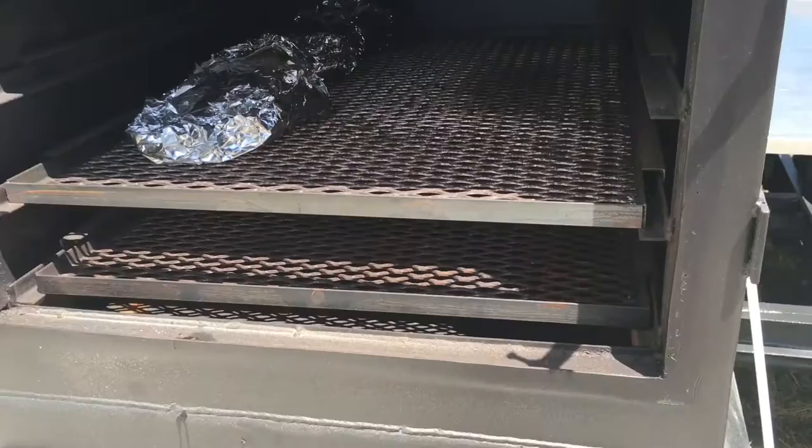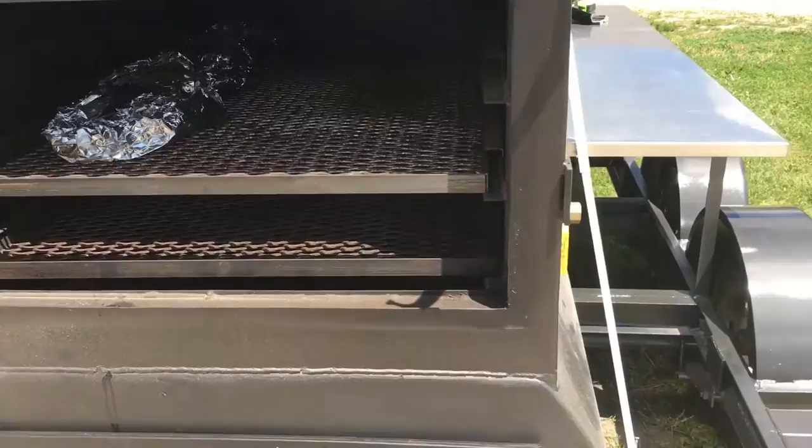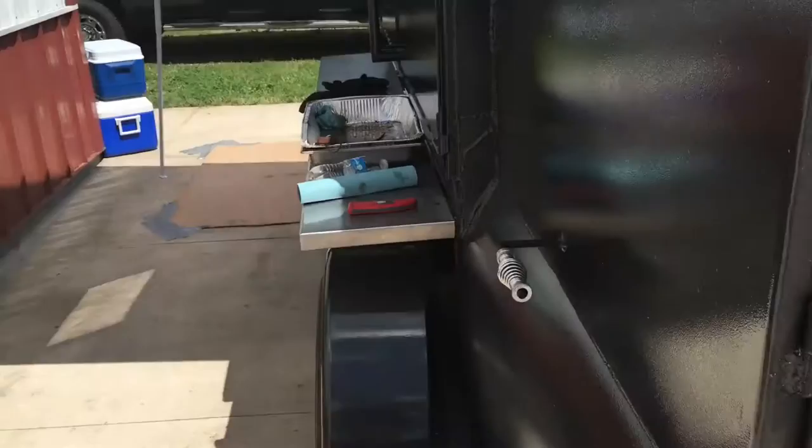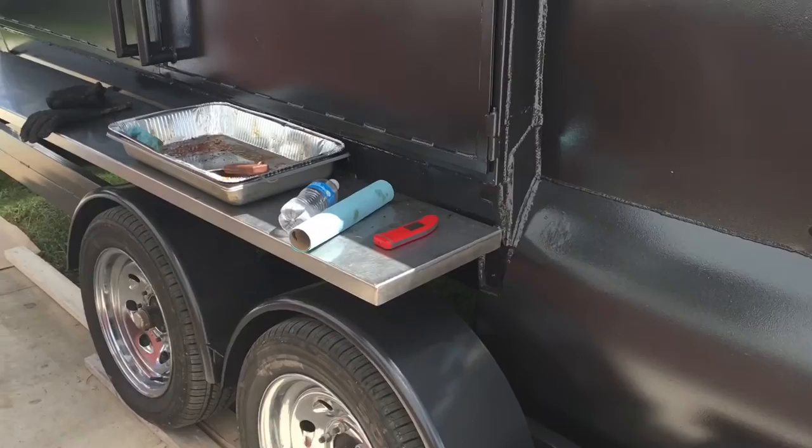Lots of chicken, lots of sausage. Finished it off with a log rack in the back with an eight-foot stainless steel countertop. This side's got a 12-inch countertop running the length for eight feet. Got a few more things I'm going to do to the trailer, but this is a brand new fully insulated reverse flow smoker.